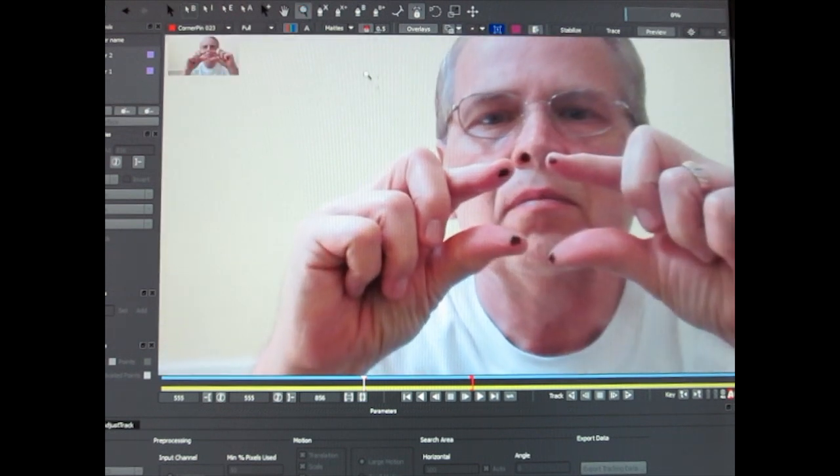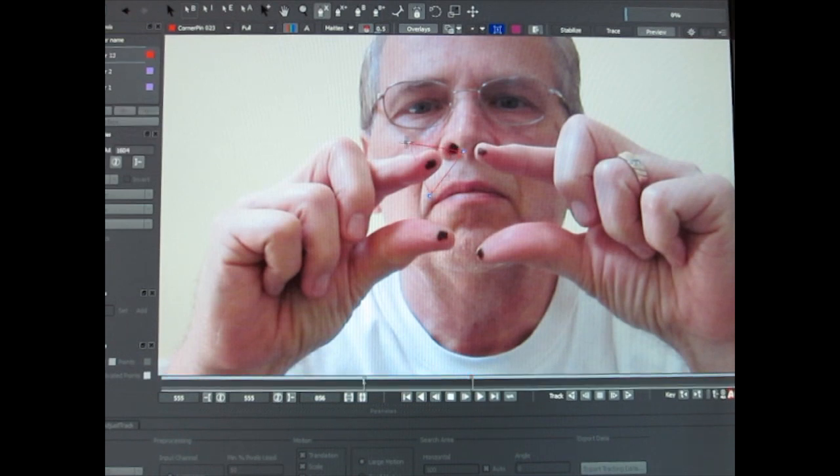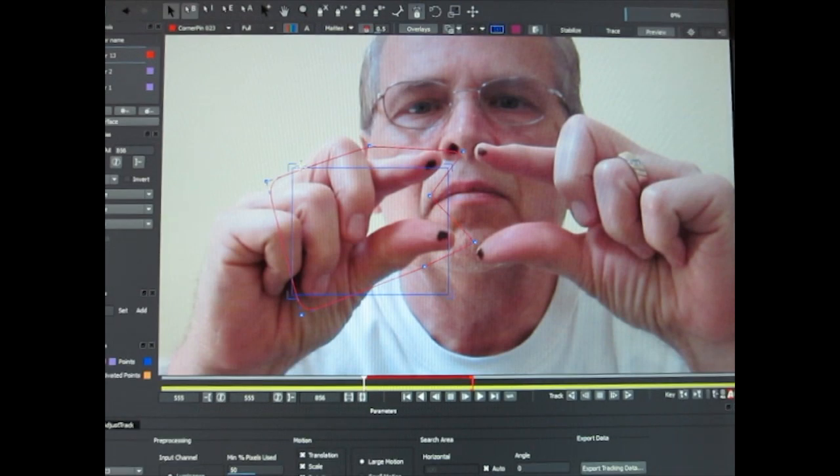In Mocha you want to create your X spline and sort of outline your fingertips. Mocha is looking for a shape to track, and if you create just a square box it is not going to track well. So I use one, two, three, four, five, six different points and just roughly outline my fingertips. Click on the blue planar surface and you will see the blue square — those corners are actually your corner pins that you will use in After Effects.